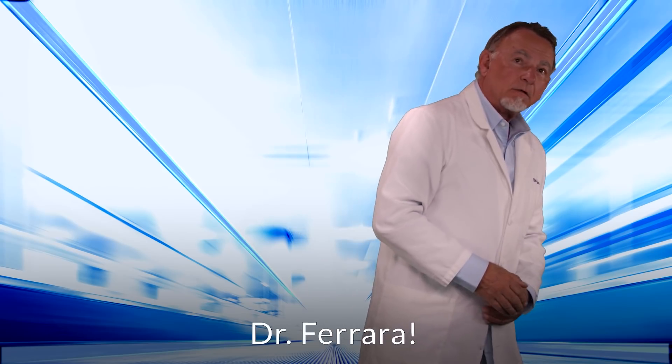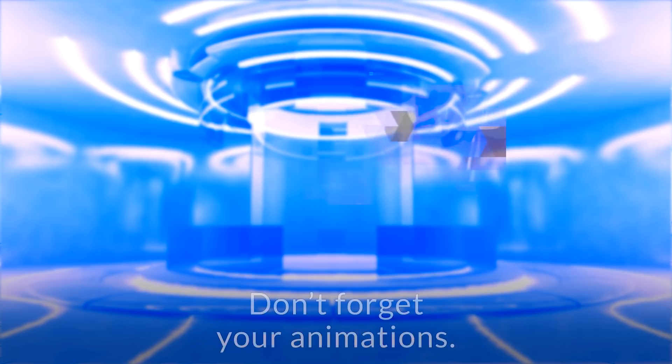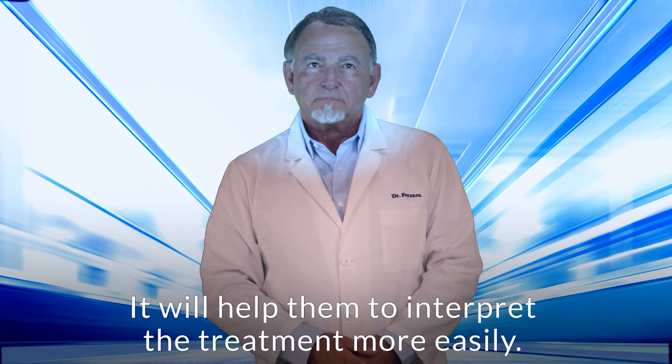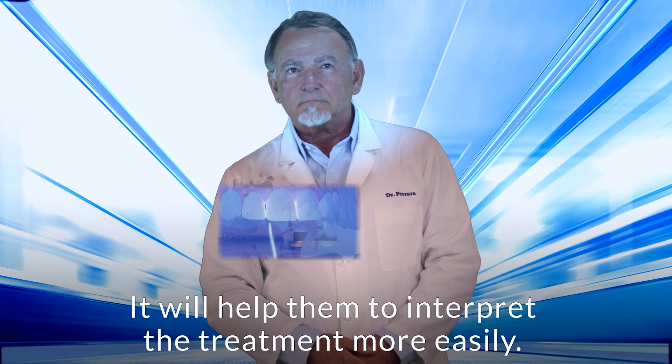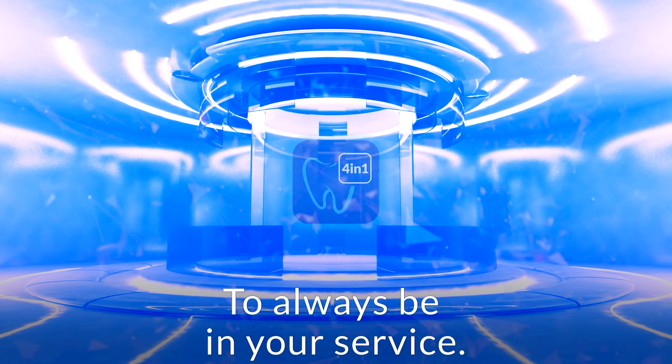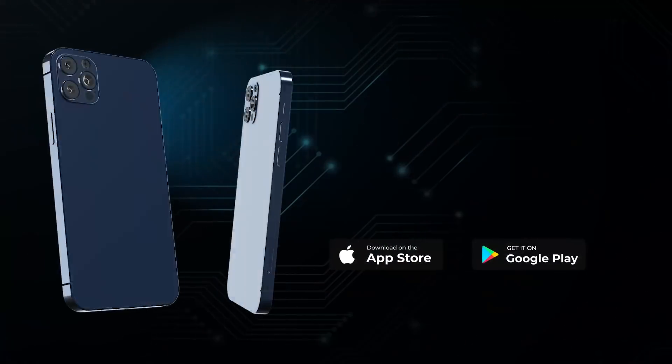Dr. Ferrara, don't forget your animations — show them to your patient, it will help them to interpret the treatment more easily. Absolutely, what would I do without you? That's why I'm here, doctor, to always be in your service.